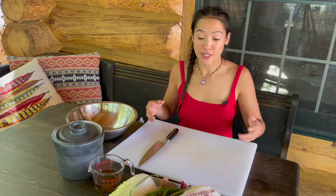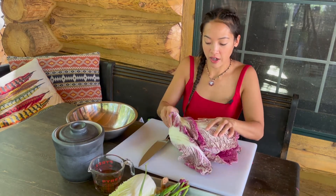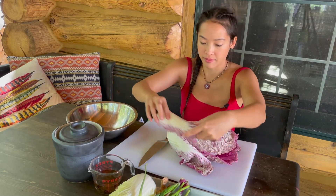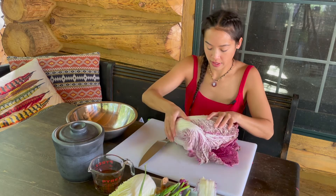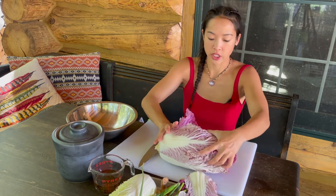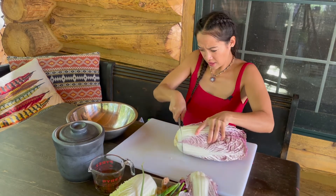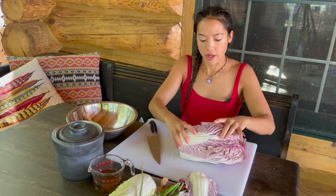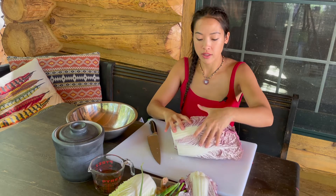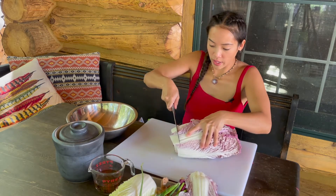The first thing I'm going to do is save the larger leaves to cover up the kimchi — you'll see what I do with them. Make sure to save some of the large leaves and take the root off. With kimchi, unlike sauerkraut which is shredded, the pieces are usually in about one-inch pieces.